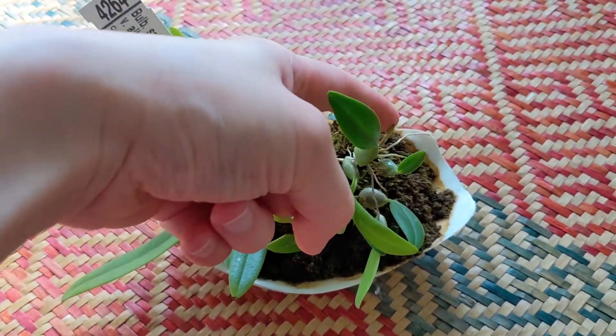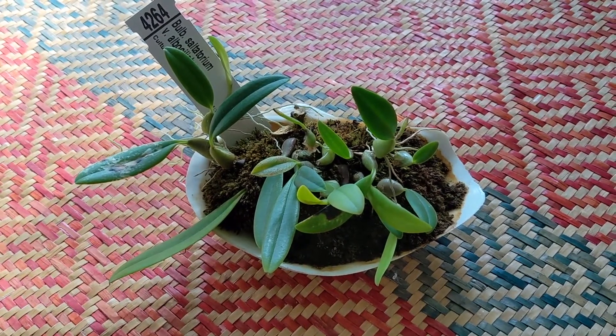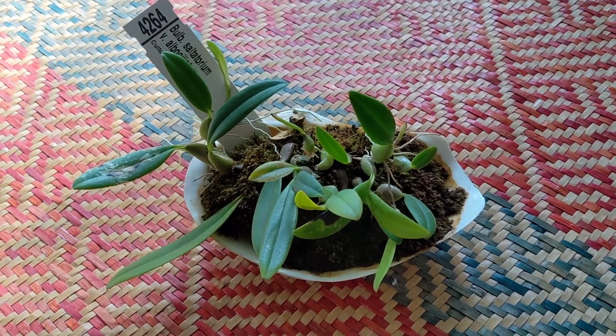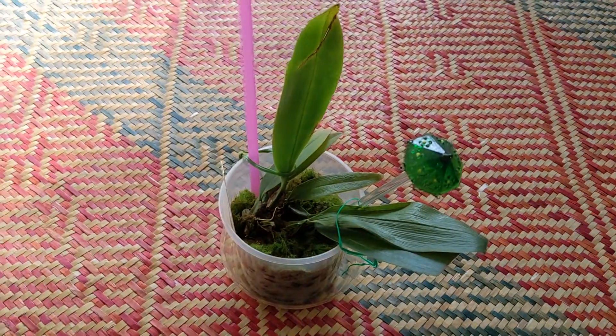It has this new growth here and this one here as well. I haven't seen any blooms on it yet. I've read that it's quite difficult to bloom, so I don't know how easy it'll be for me to get it to bloom, but I'll keep trying for a little bit.